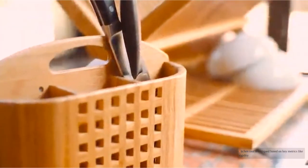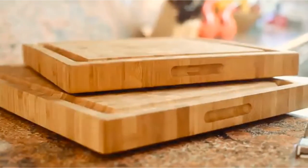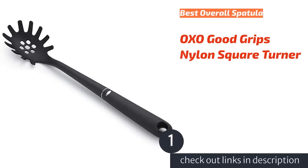Each kitchen tool is critiqued based on key metrics like rigidity, versatility, and expected longevity. After several days of flapjacks and pan-fried fish fillets, we can recommend the right utensil to add to your kitchen.